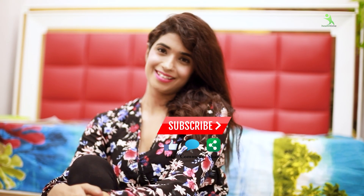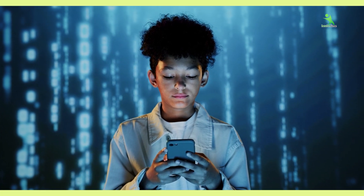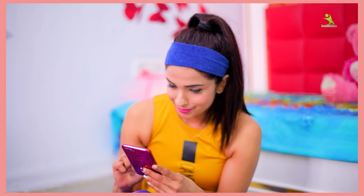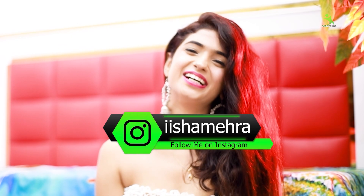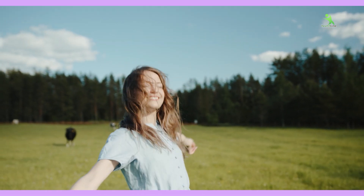If you want to see something new, please subscribe to my channel. I will bring new things for you. Please give me your love on Instagram — my Instagram handle is Iishah Mehra. I will meet you tomorrow with some new things. Bye bye, take care, stay healthy, love you all.